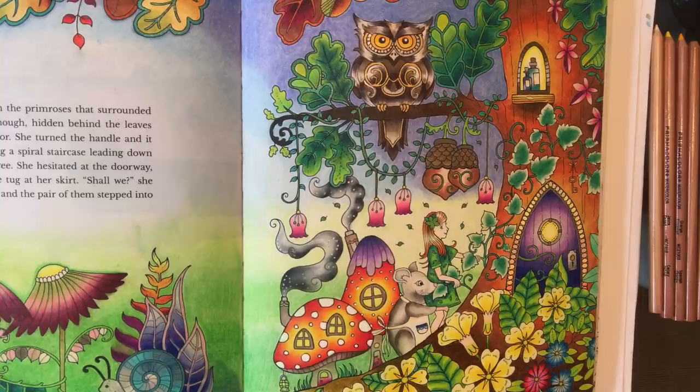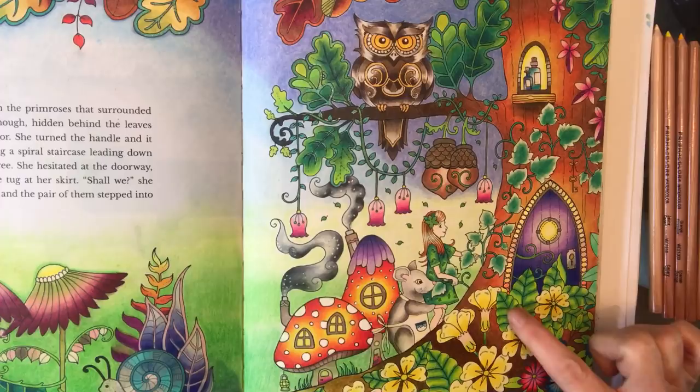Hi everybody, it's Claire. This is going to be a short tutorial on watercolour pencils. Quite a few of you have been asking me how I use them and what techniques I use with them. The piece you can see in front of you is from Joanna Basford's beautiful Ivy and the Inky Butterfly. The actual design is coloured in Prismacolour pencils and the background is pastel pencils, but this is the piece that I want to replicate some watercolours with in my spare book.